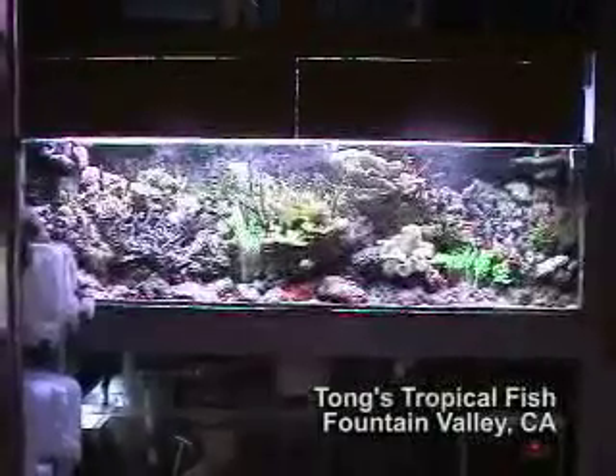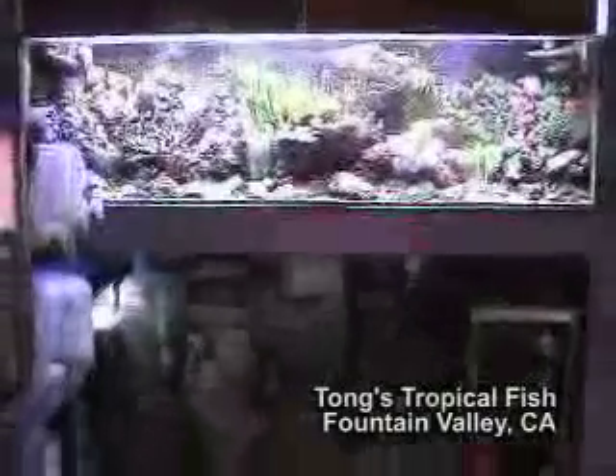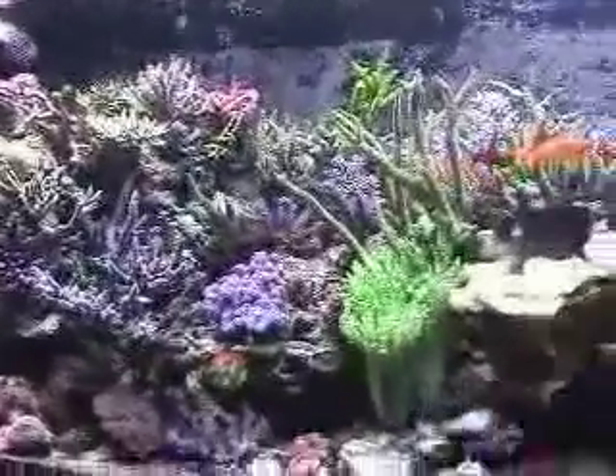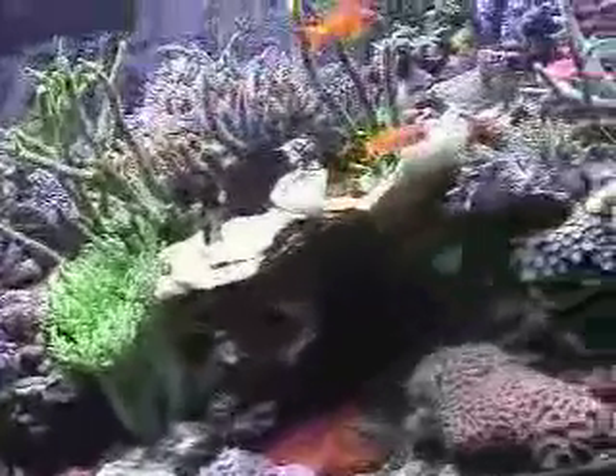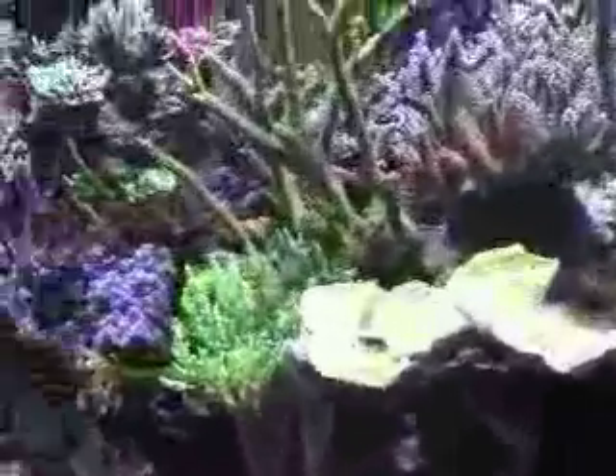This reef aquarium belongs to Tong Chaturabul of Tong's Tropical Fish in Fountain Valley, California. The filtration system used on this reef aquarium is a hybrid system combining the protein skimmer of a Berlin method with a refugium tank filled with sand substrate and live plants. Note how thick the sand substrate is in this refugium — around half a foot deep. This system is thought to be an improvement over the Berlin method because of the addition of a separate refugium. However, the choice of refugium substrate Tong is using is not allowing him to attain optimal health and coloration of the animals in his tank. Because he is not using Miracle Mud, Tong's reef aquarium isn't as healthy and vibrant as it could be. If he were using Miracle Mud in his hybrid system, it would be better looking and the animals would be much healthier.